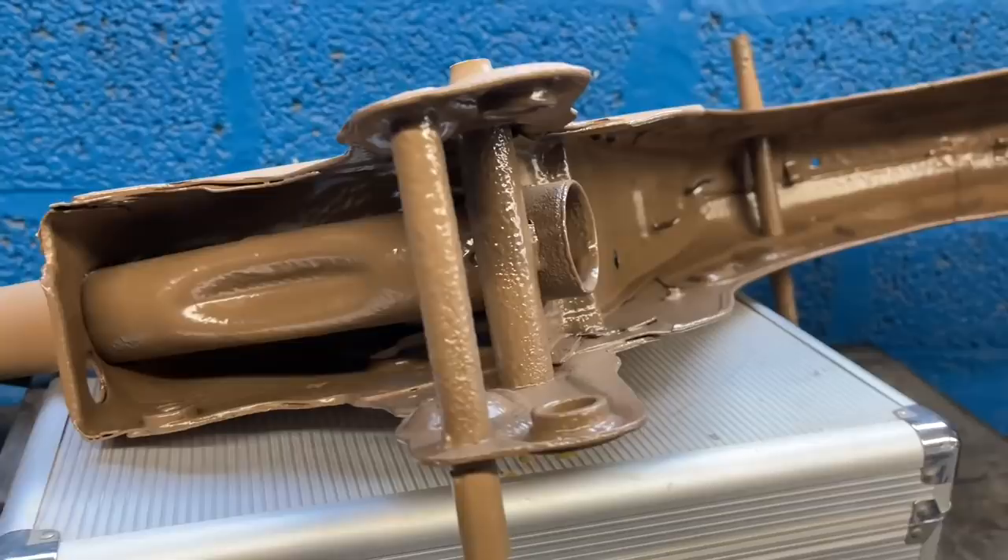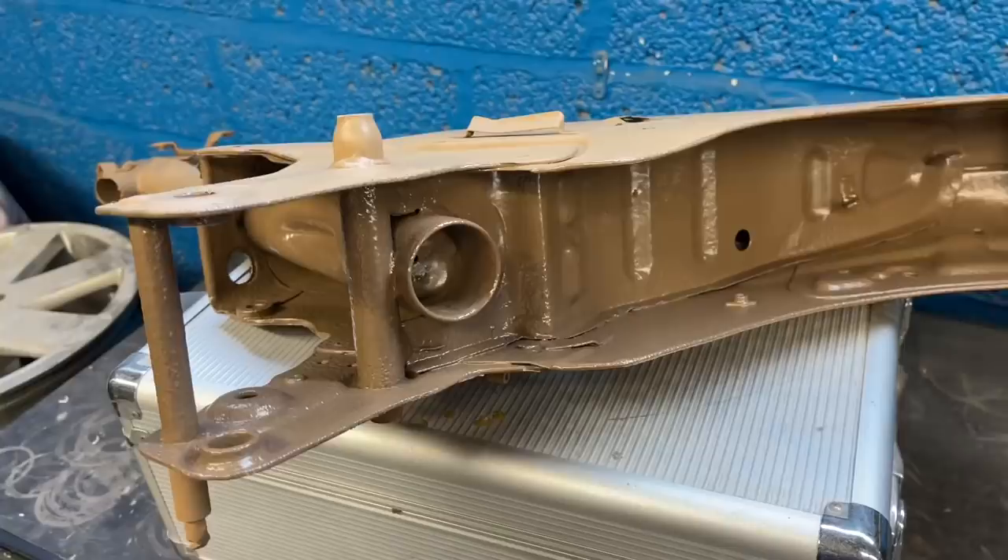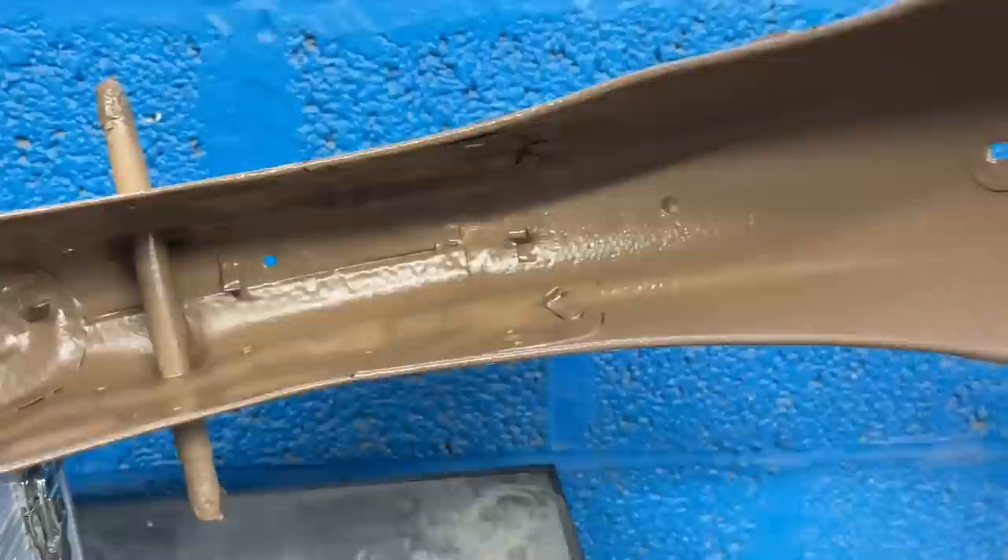This is what it looks like before it gets painted, when it's been all sanded down — this is the frame. You can see the underside here; there's a thick stone chip paint under there that is actually paintable, so it's brown. That way it can match the rest of the bike but also have that huge benefit of protection.